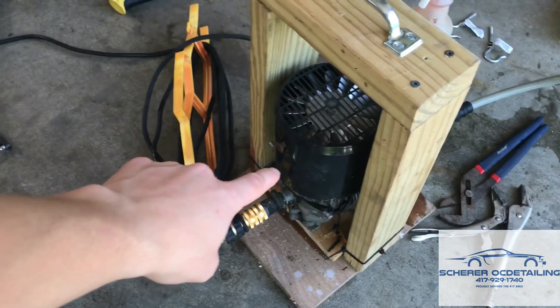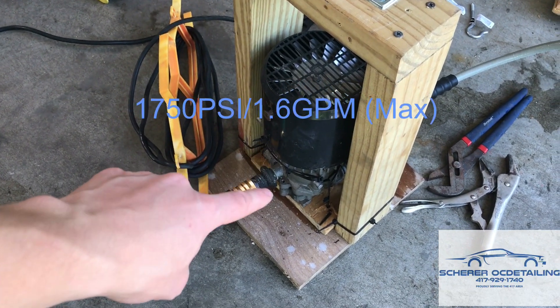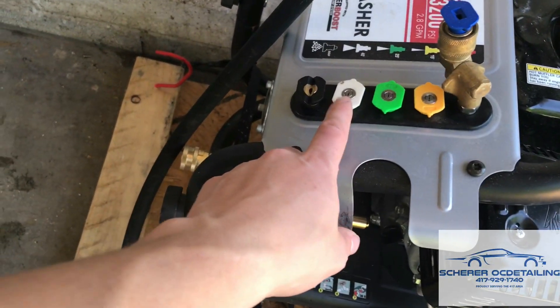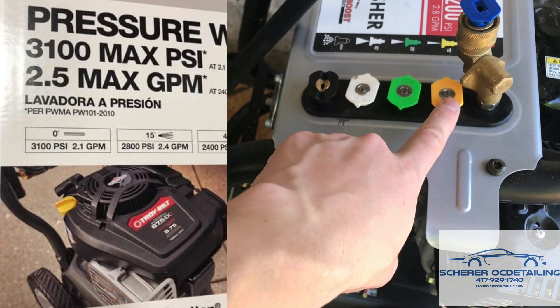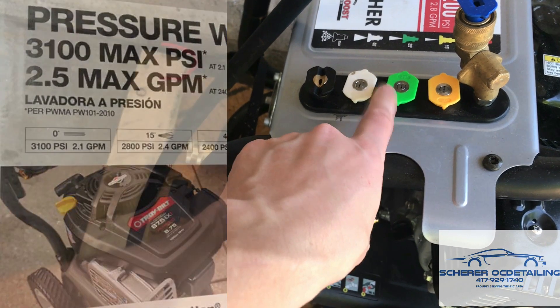This is a pretty big hose for a pretty small machine — this is rated 1750 PSI and 1.6 GPM. Now, if you don't know this, GPM changes, especially on electrics. It could be 1.2 here, 1.3 here, 1.6 here — just depends. We're going to find out how? With a bucket and a stopwatch.